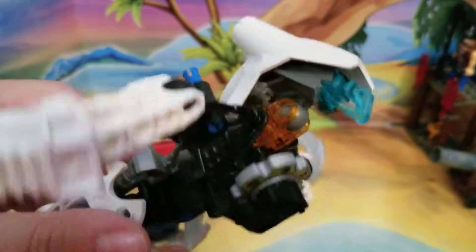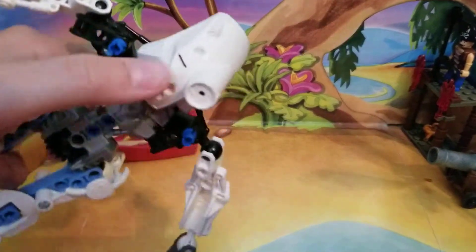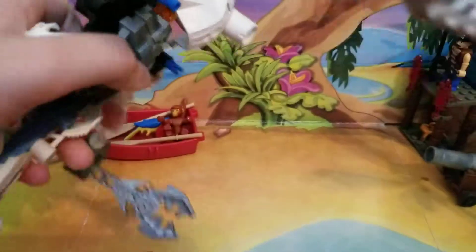Actually, I found this torso at Goodwill one day, and I thought it would work perfect for a custom robot show on my YouTube channel. That was a little while back, and I finally put everything together and made it into a robot.